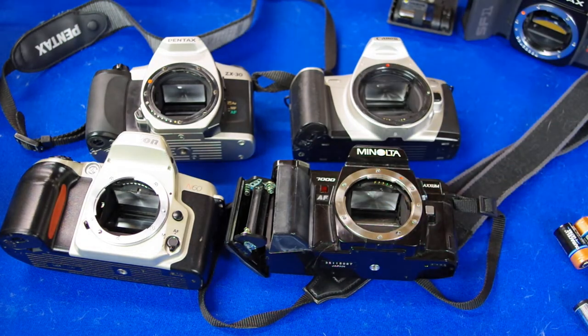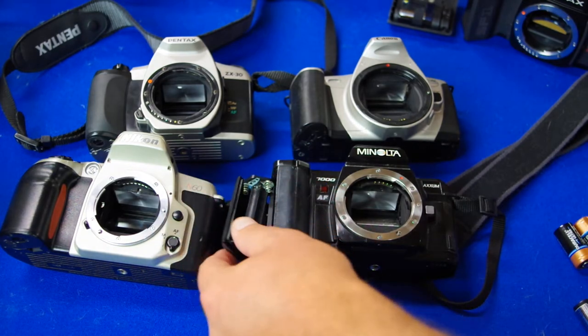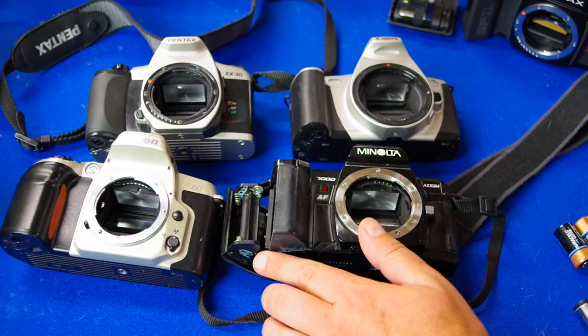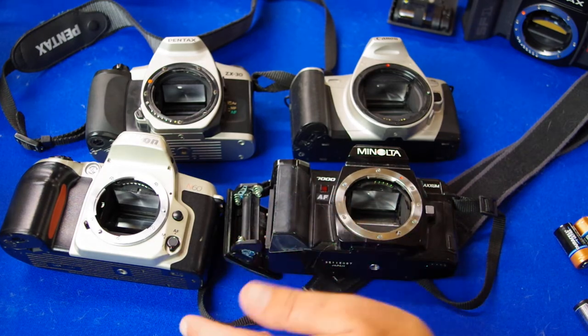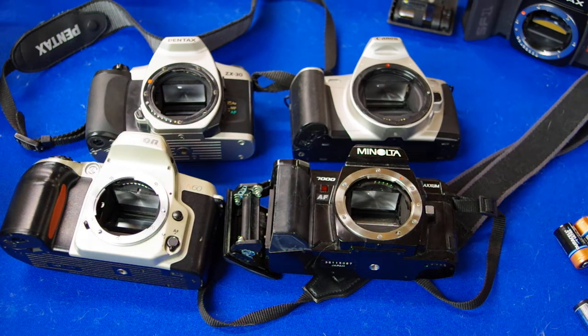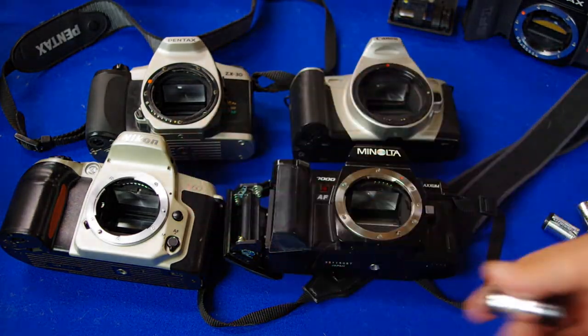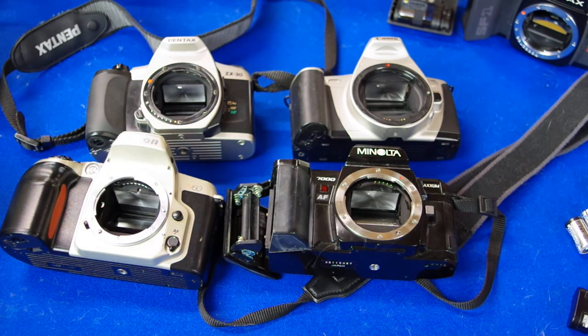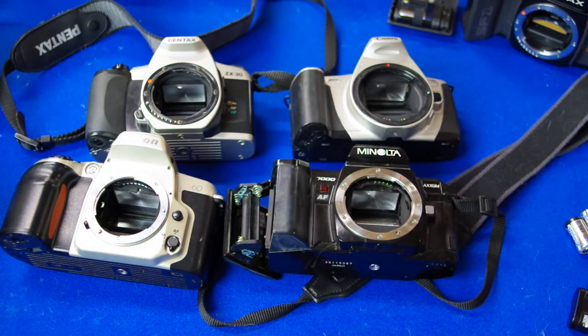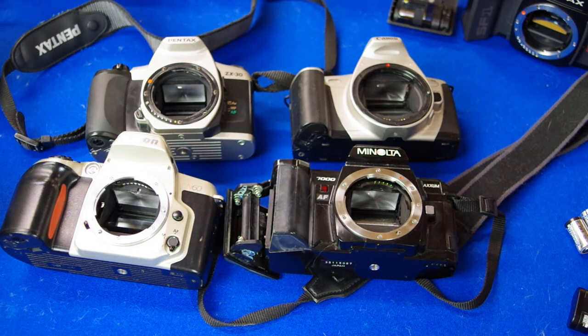Let's talk about batteries. This Minolta uses double or triple A batteries, and that is a real advantage. Most of these cameras use weird proprietary batteries that cost around fourteen dollars each — about as much as the camera itself. So if you find one that uses double A or triple A batteries, that's a significant advantage and I would probably go with that one.